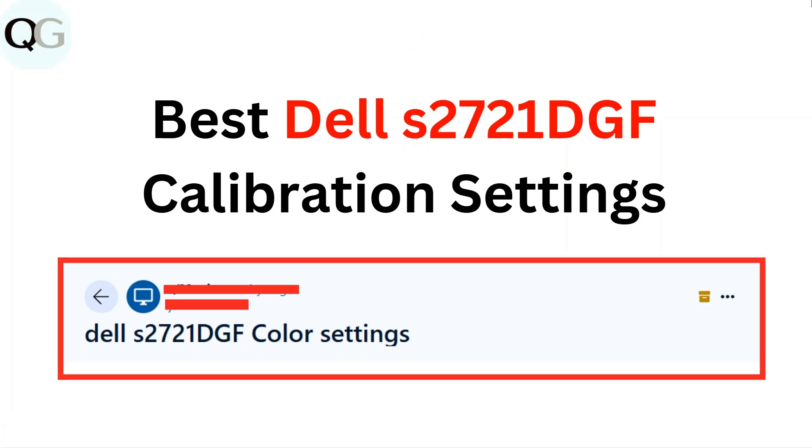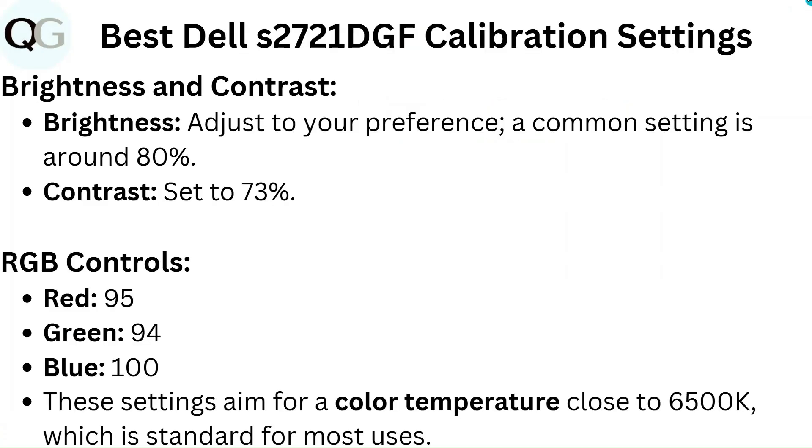Hello everyone, in this video you are going to learn about best Dell S2721 DGF calibration settings.